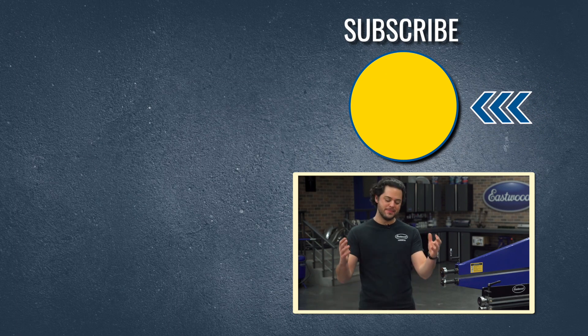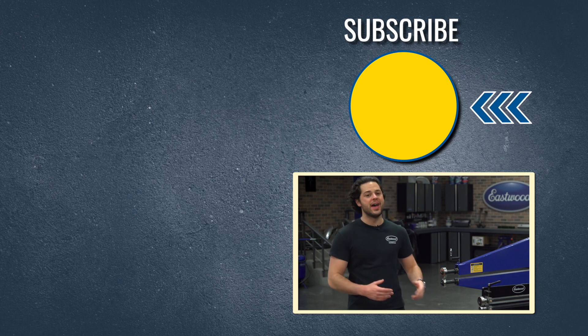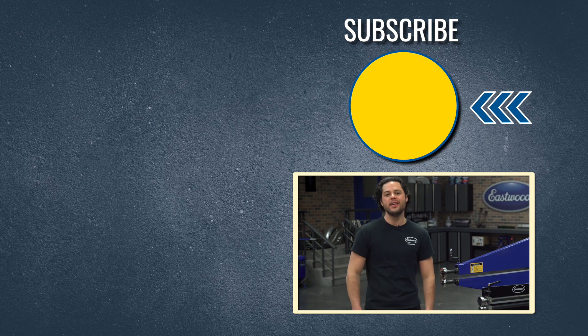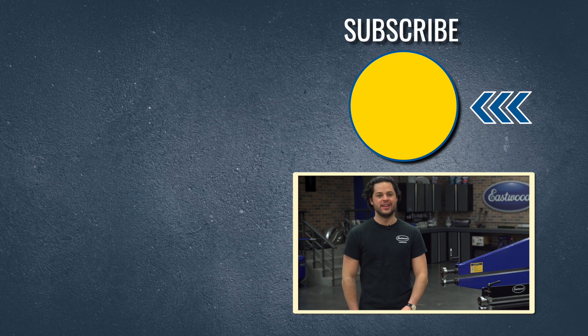Press the button to subscribe to our YouTube channel — we're giving away a MiG 180 welder at 500,000 subscribers. Also head over to our channel; we have tons of great how-to content over there you're definitely going to want to see. We'll have the stretching dies linked below, and as always, thanks for watching. I'm JD — make sure you keep it right here at Eastwood to do the job right.